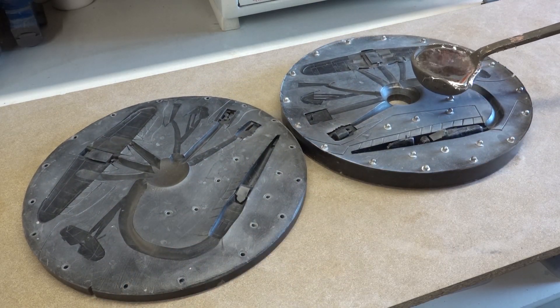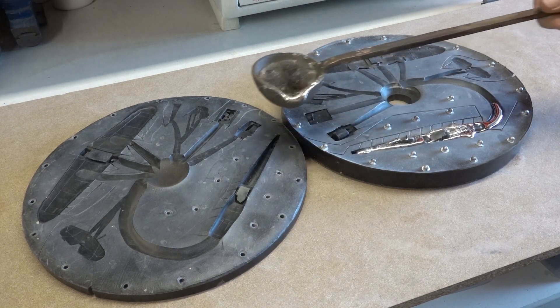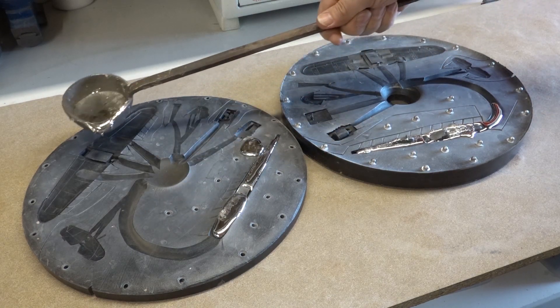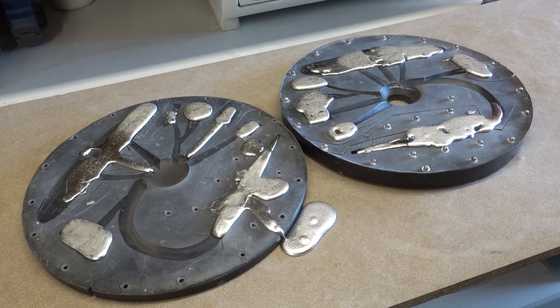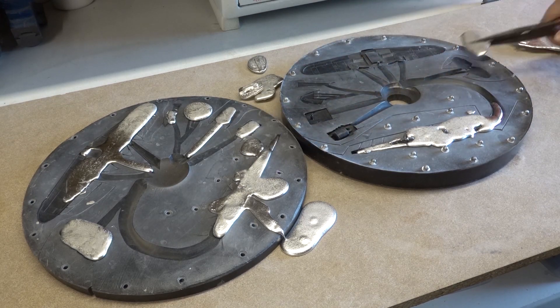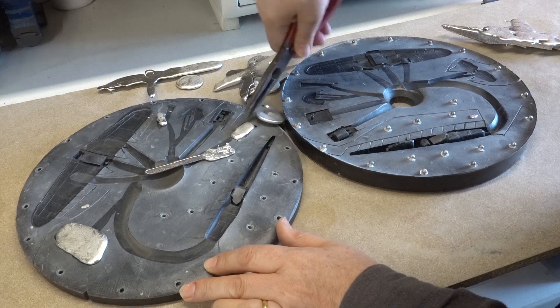The molten pewter is poured directly into the cavities of the mold. This gets the heat exactly to where it's needed. Once the molten metal has solidified it can be removed and melted down again. The metal is still very hot so I always use pliers.